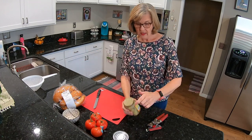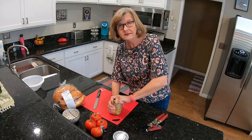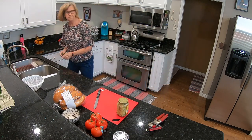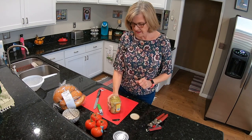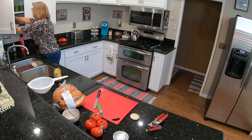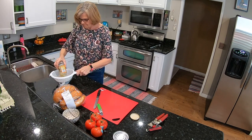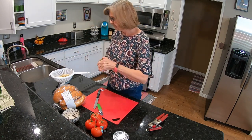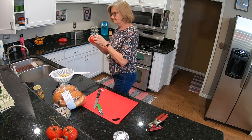This is going to be a rather short video. The first thing I'm going to do is drain my artichokes, however I do need to reserve the marinade, because we are going to drizzle that over the top of the sandwich. So save it. There we go — these are already quartered, and we need quartered artichokes.